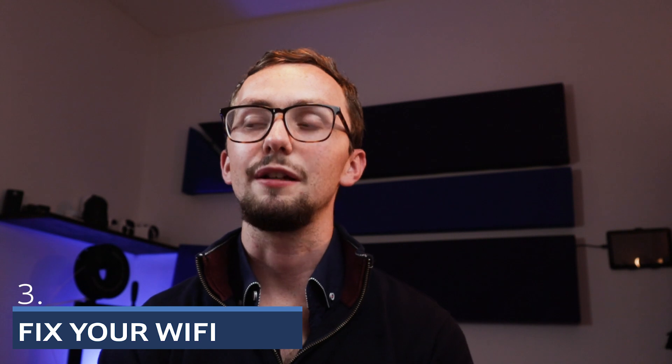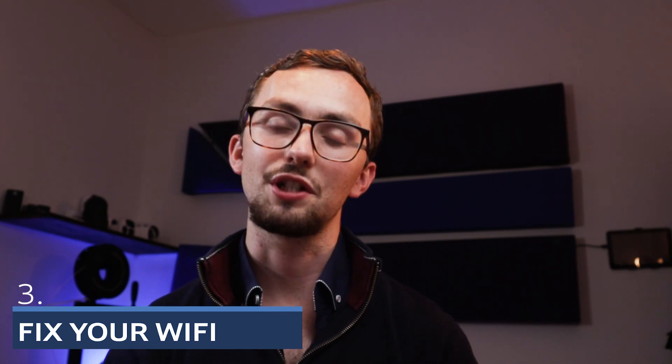Point number three is fix your Wi-Fi. If you're anything like absolutely everyone, your Wi-Fi sucks. Your ISP gives you a cheap router and it's really not fine — your ISP router is rubbish. No matter what they claim, it's rubbish. And then they give you a mesh system which doesn't quite work either. So ditch that if you can. Get something like a Google Nest mesh system or a Linksys mesh system. If you want to go all out, go for a Unifi system and you won't have any problems. But if nothing else, check your Wi-Fi channels so you're not interfering with neighbours or your Zigbee — since Zigbee and Wi-Fi are on the same frequency, overlapping channels will cause problems.